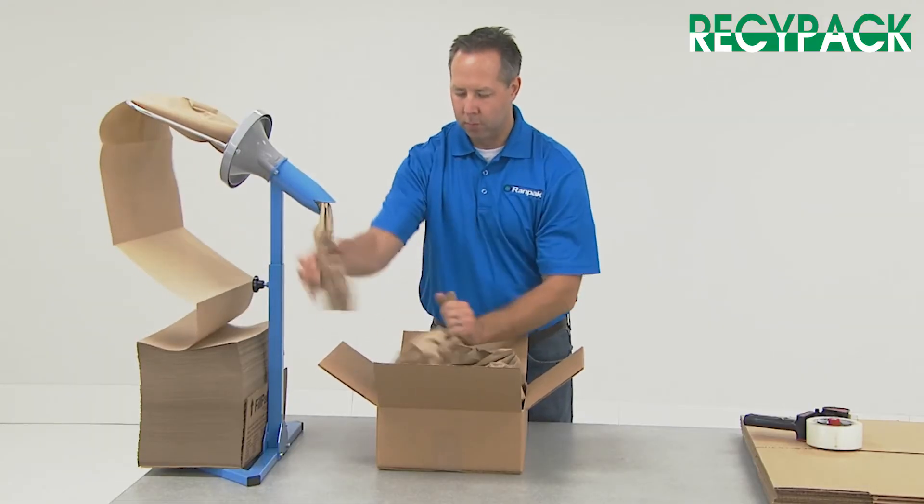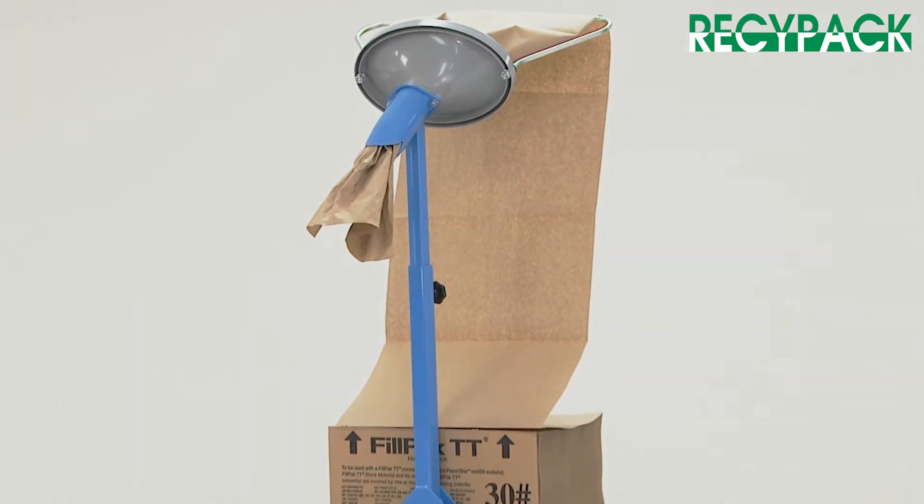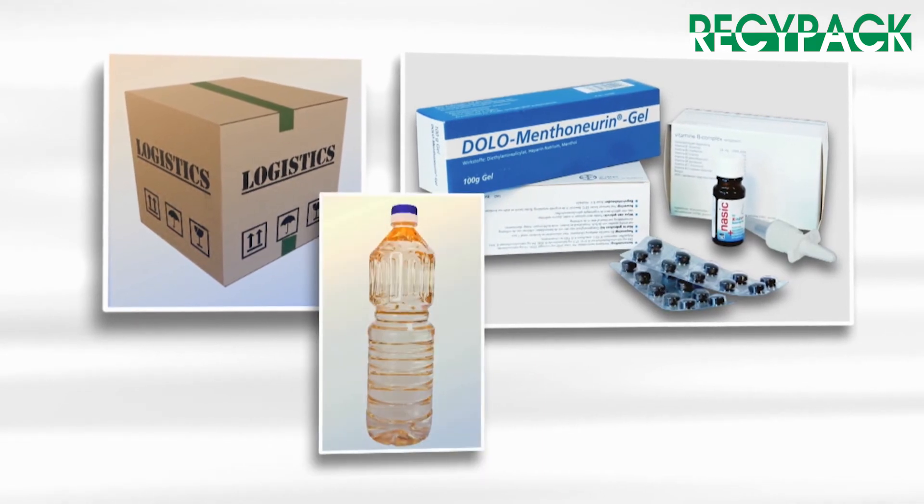Fillpak M paper is perforated every eight and a half inches, allowing the operator to adjust the paper length to fit every void. It is typically found in industries such as logistics, medical supplies, and food and beverage.